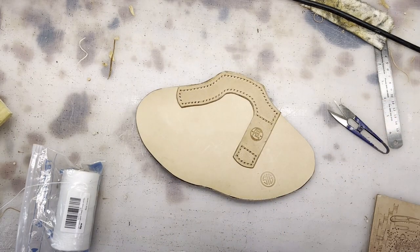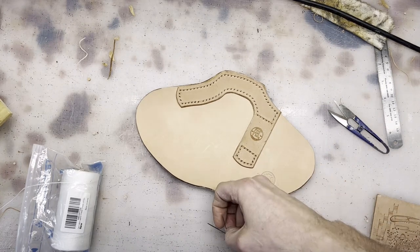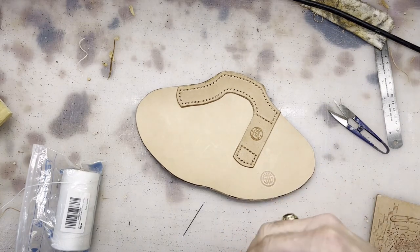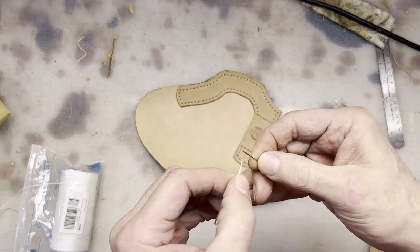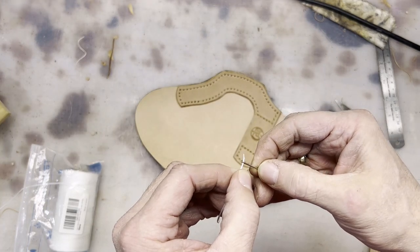I'm using the smallest John James needles that I can find, and this is how I do my needles.